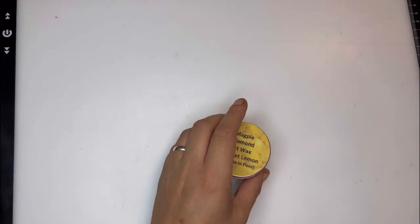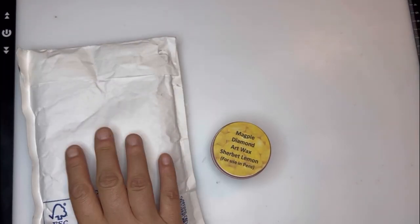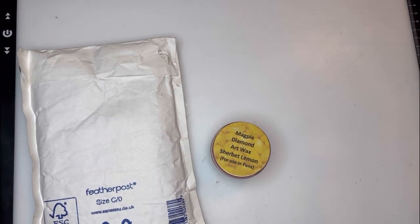This was the second lot Kerry over at Magpie Diamond Art sent out to me because the first lot didn't arrive — which magically arrived today with the order I placed. I think they sent it to the wrong address, but the thing is it was opened. They'd actually opened the packaging and realized it wasn't anything valuable, or Royal Mail decided to put it in their pocket, opened it up, thought it was nothing valuable and put it back into circulation.